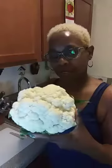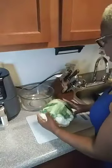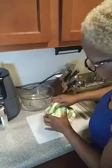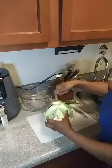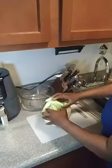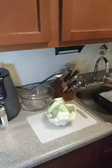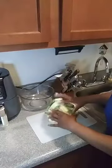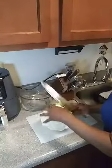I got a beautiful cauliflower here and I'm going to show you how to cut one up without making a mess. We want to try to get to the core, so we want to pull these greens off first. In the next step, you want to cut your core off.